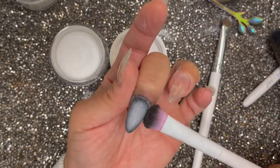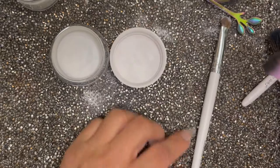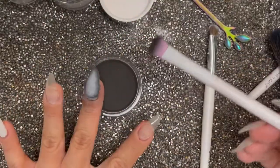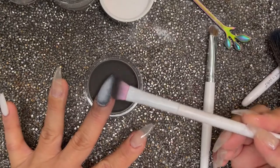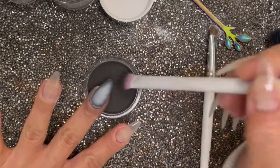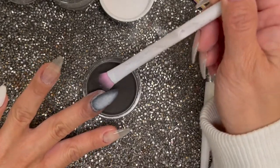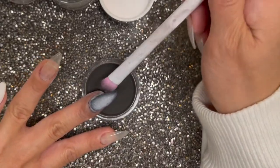I always end a halo ombre with the darkest color right on the perimeter — outside perimeter of the nail — and then keeping the inside more faded. So you see me here just running my brush right on the outside perimeter of the nail, and the free edge, and the cuticle area.